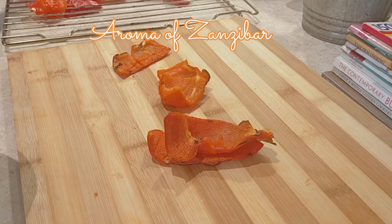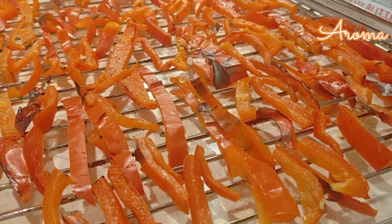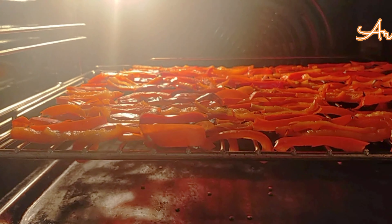Once done, I'm going to put them back on the tray and bake them on very low heat — about 140 degrees Fahrenheit, which is about 60 degrees Celsius — for about four to six hours, up to eight hours depending on your oven. When you put them in the oven, make sure you do not close the door all the way so that moisture can escape. I kept a towel there and did mine for about five hours.